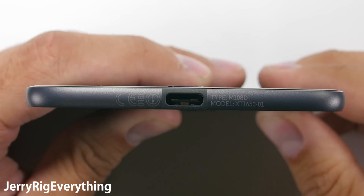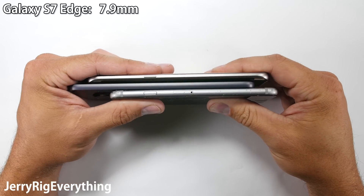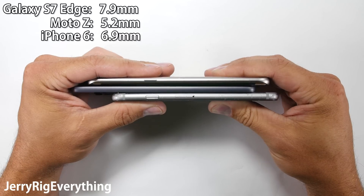This phone is so thin there is hardly even room for the USB-C charging port on the bottom. For comparison, my Galaxy S7 Edge is on top at 7.9mm, then the Moto Z in the middle at 5.2mm, and the iPhone 6 on the bottom at 6.9mm.